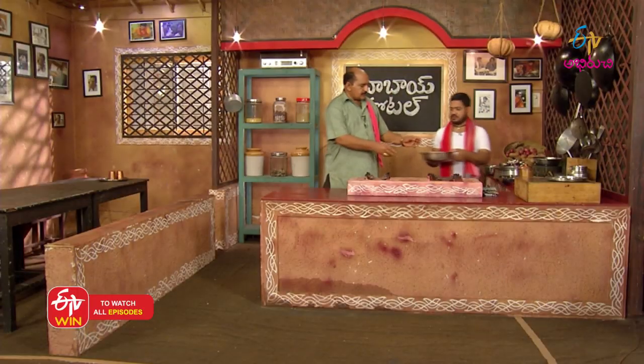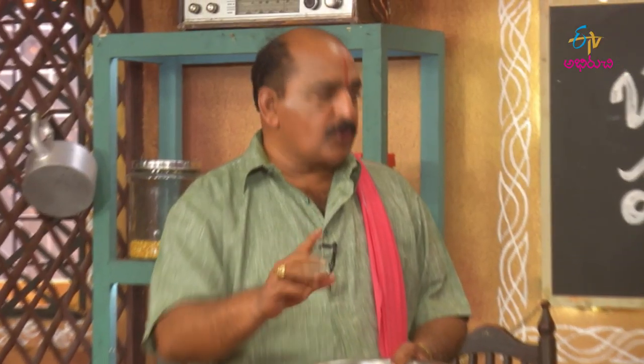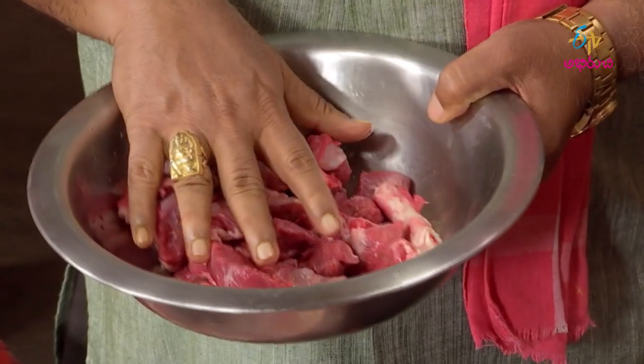I'm going to tell you about the mutton dish. I'm going to tell you about the name of Mutton Pala. The name is Pyrrhoor, which is in Tamil Nadu. It's called the Coimbatore and Kerala border area. It's very famous. The name is Pyrrhoor Mutton Pala.